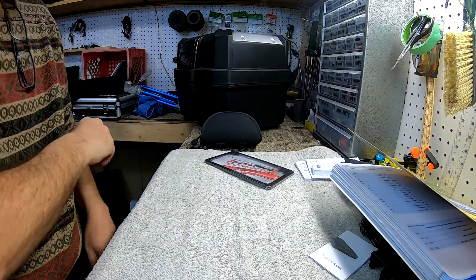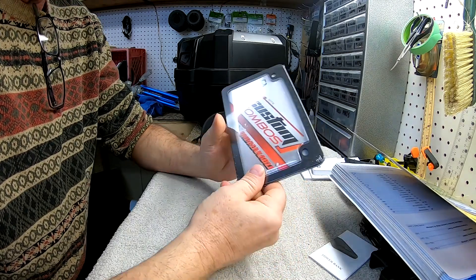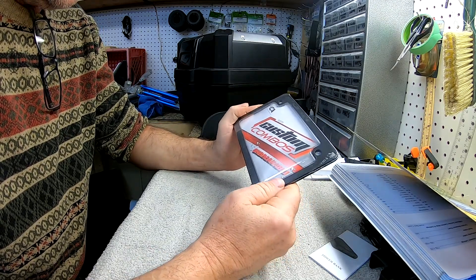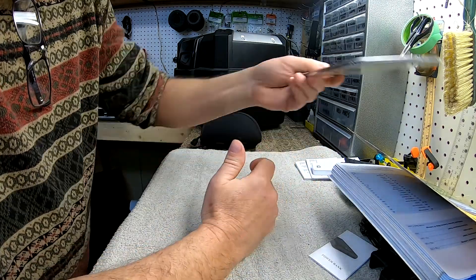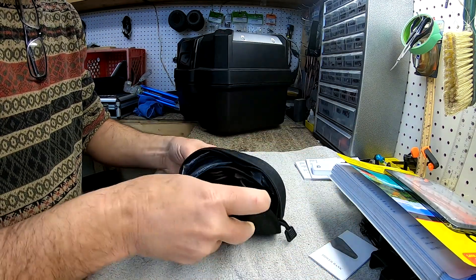Another thing I got was a new license plate cover. I haven't tried it yet to see if it fits, but this is a solid metal, hard plastic construction — maybe easier to get on and off. I don't know if it's going to work but we've got a nice new license plate cover.